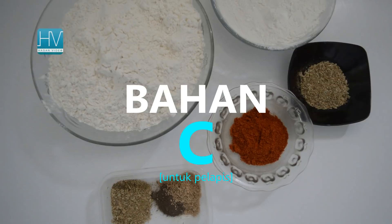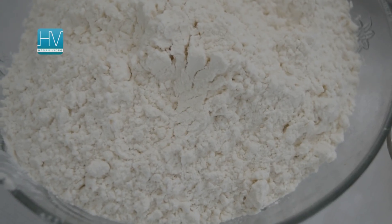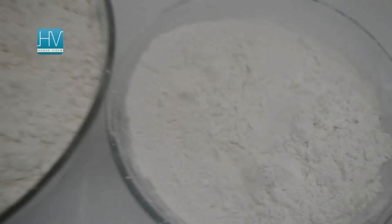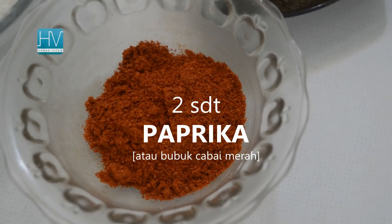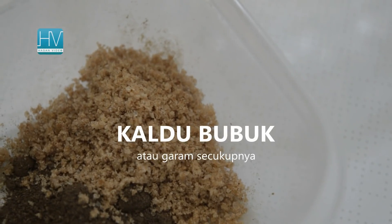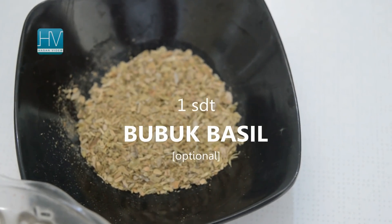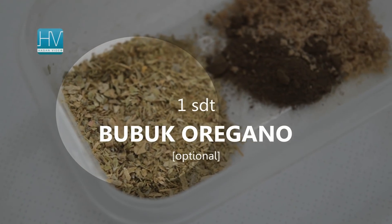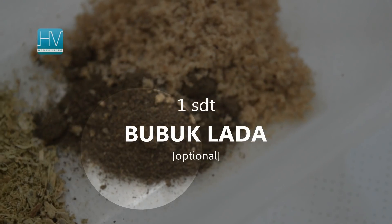Ingredient C for coating: 450 grams of high-protein flour, 150 grams of cornstarch, 2 teaspoons paprika powder or can be replaced with red pepper powder — it can be omitted if you don't like spicy. Broth powder or salt to taste. 1 teaspoon basil powder, optional. 1 teaspoon oregano powder, optional. 1 teaspoon pepper powder, optional.